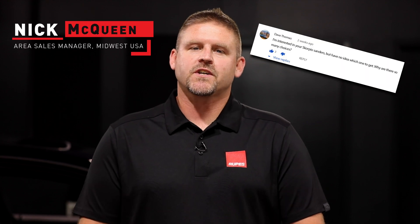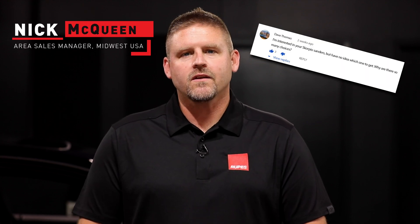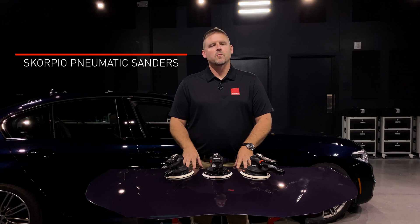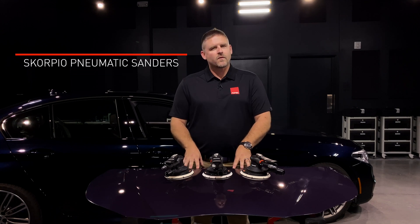Today's question came from a body shop technician. The question is: why do you guys make different orbit sizes in your palm sanders? This is a very good question because almost all sanders on the market are available in various orbits, but not everyone understands why.